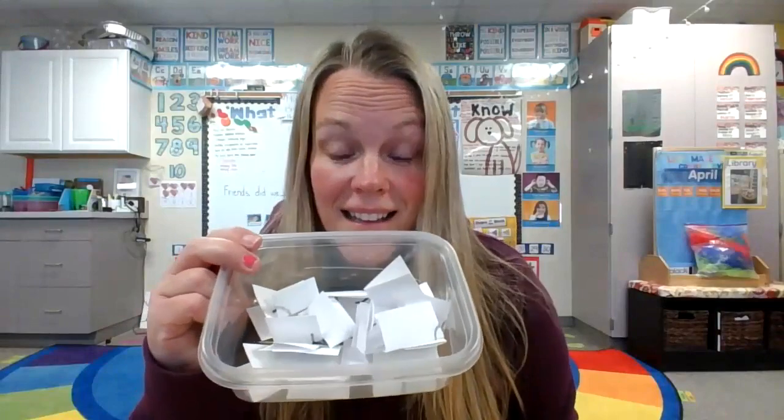Let me show you the supplies. First, you're going to need a container with papers inside that you're going to make. On these papers are letters of the alphabet. I chose to do capital letters, but you can choose to do lowercase, you can choose to do shapes, you can choose to do colors — anything that you want. I'll show you what we're going to do with them next.